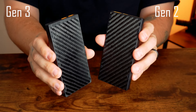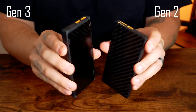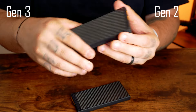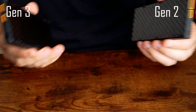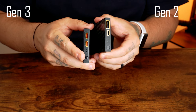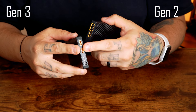Comparing the NB10K Gen 3 to its predecessor the Gen 2, the improvements are clear. Both generations share the same compact size and weight, but the Gen 3 adds corner cushions for enhanced protection and reduced wear and tear. While both versions support an 18-watt max input, the Gen 3's dual USB-C ports provide more input mode options, making it more versatile.